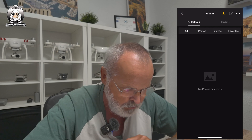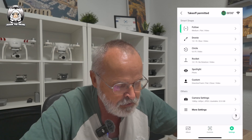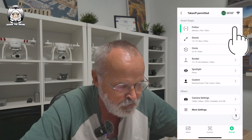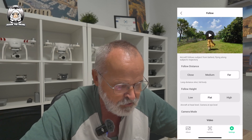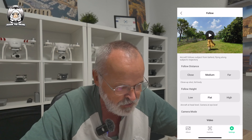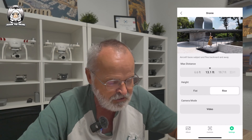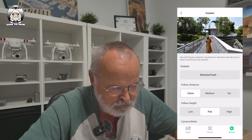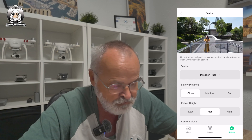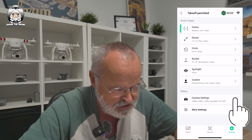The next item in the middle section is the drone settings. Under Follow, if you tap on it, you get a small preview image and you can change the follow distance - close or far away - with a little video explaining it. It's similar to Quick Shots on the Mini 4 Pro but all on your phone screen. Under Custom you can choose Close, Medium, or Far Away, and Low, Flat, or High altitude.